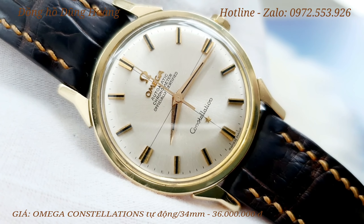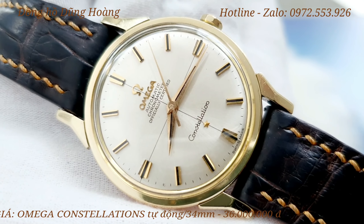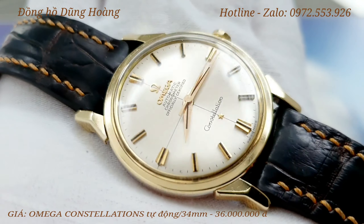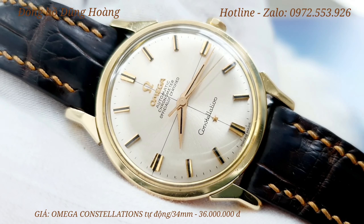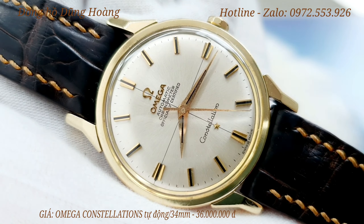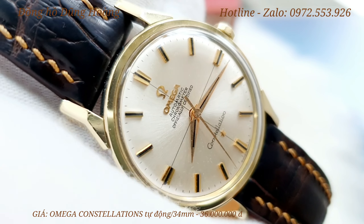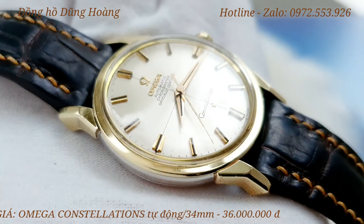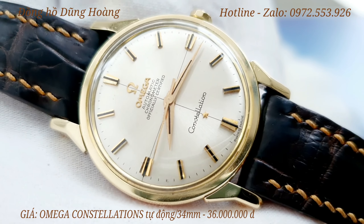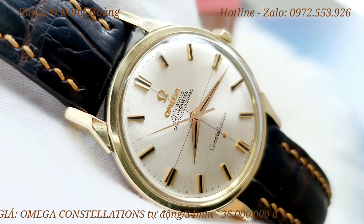Chiếc đồng hồ này chạy với bộ máy tự động chuẩn Chronometer, rất là tinh tế. Phía cọc số 6 giờ có chữ Chronometer. Mặt của nó rất là bén cạnh, những người sở hữu trước rất là ít đeo và ít sử dụng. Chiếc này em chưa động chạm bất cứ gì cả, em chỉ lau dầu để nó chạy và hoạt động chính xác hơn. Từ những năm 1962 đến giờ thì bộ máy cũng đã có nét thời gian và cũng phải lau dầu, căn chỉnh lại để nó hoạt động chính xác hơn. Còn ngoài ra thì jean nguyên bản.